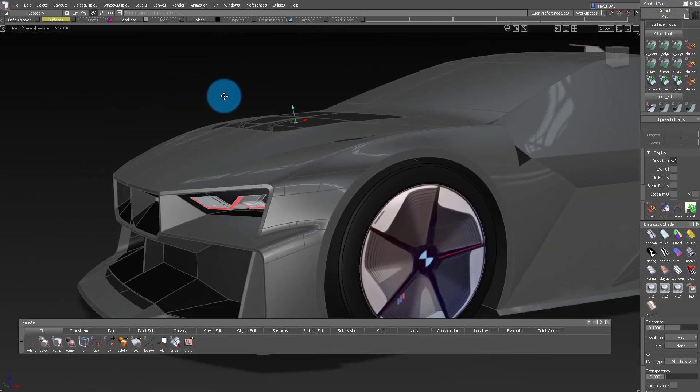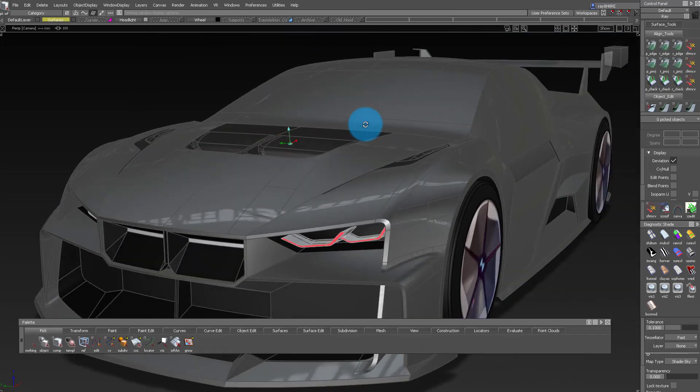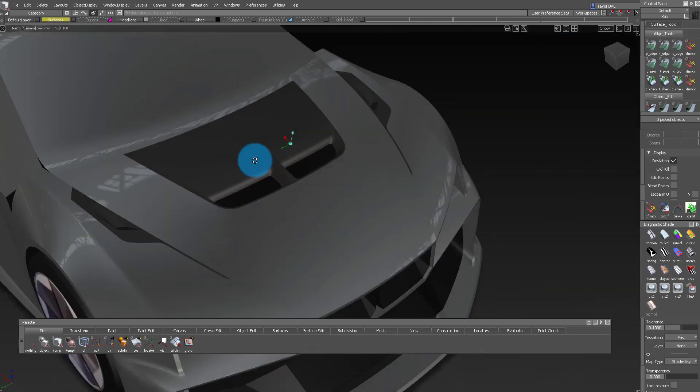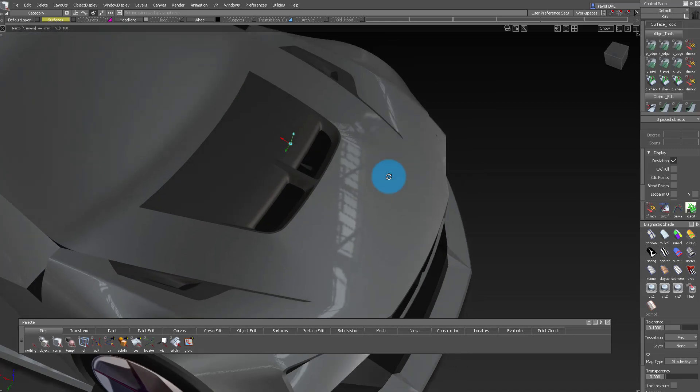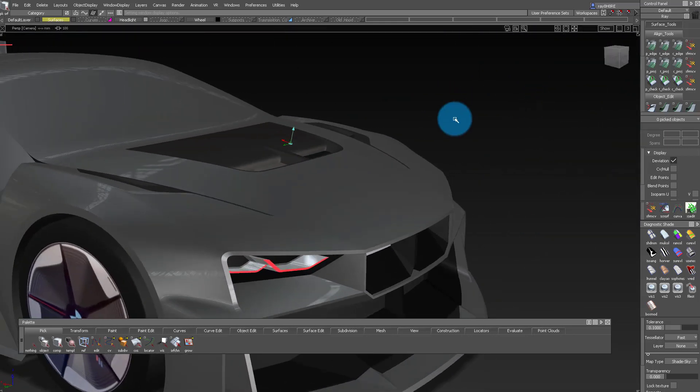Hello and welcome to another episode of Hanbin's BMW DTM. We are finally getting places. Look how cool this is starting to look. I'm so excited. Look at this. Doesn't that look great? It's awesome.